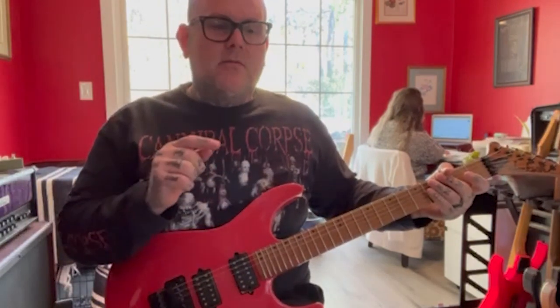I just grabbed it and went with it. So this is a section from the song 'Embodiment' by Carcass. Note: this guitar is in E standard, but that recording is done in B standard, so it will sound a little different, but the notes are correct.